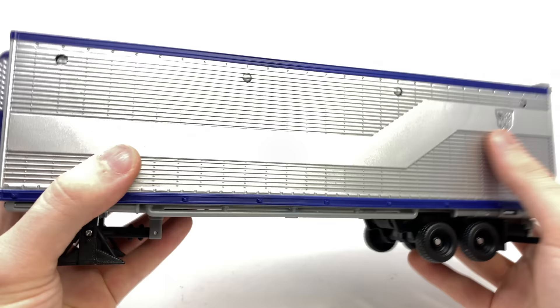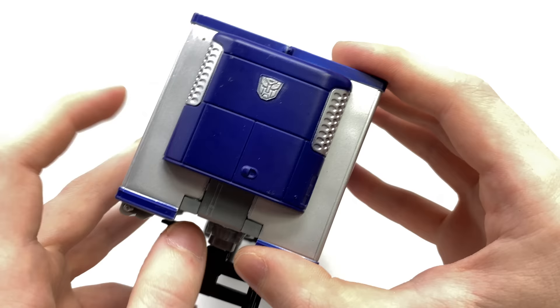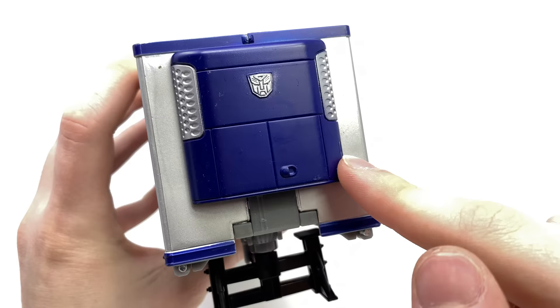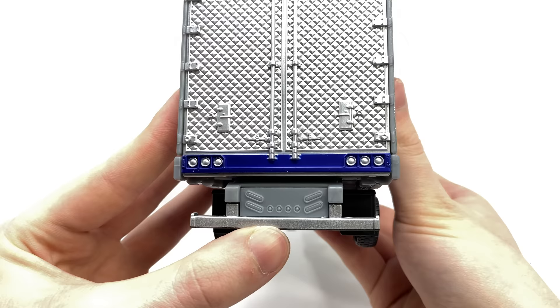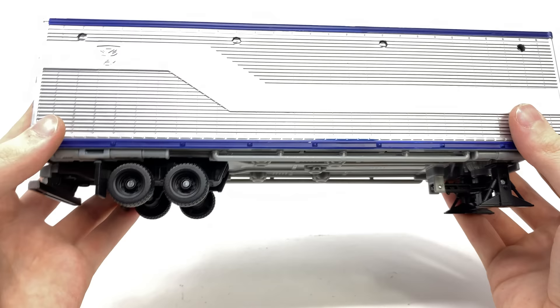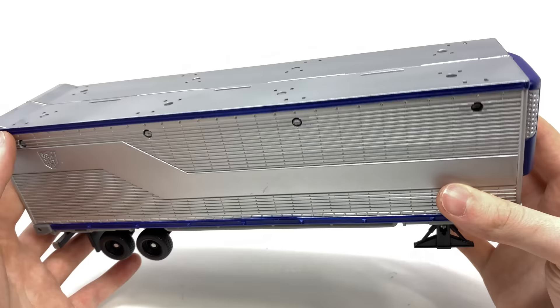We do have some amazing metallic blue highlights throughout the trailer as well, which looks incredibly accurate to the movie. We have what I believe was the refrigeration unit, and of course the Autobot insignia there with some fantastic metallic highlights on the side. Spinning around to the back you can see some amazing detail such as these bars, the different locking mechanisms, the taillights and a really really nice metallic silver. My only complaint in this mode is I wish they could have picked out the hubcaps in a nice silver.